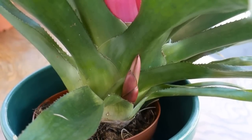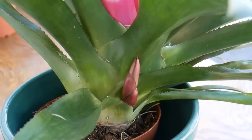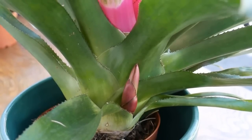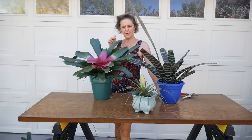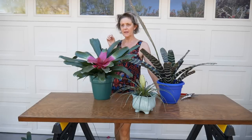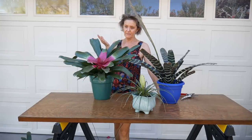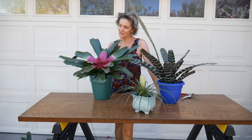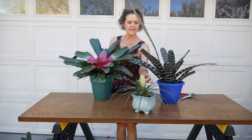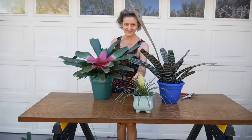While I'm on the topic of bromeliad pups, there's a pup forming off of this one — I didn't show this in the pup video, but it's got one there, and they come out slowly. These plants are very long lasting. I bought a couple of these bromeliads in November, a couple in December, and one or two in January, and now it is the end of May — the flowers have lasted at least four months. The pink quill plant will stay green for probably at least another month or two.